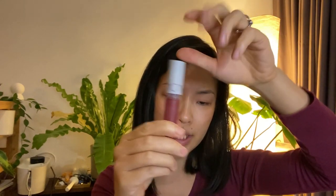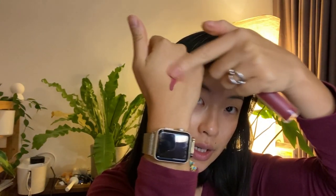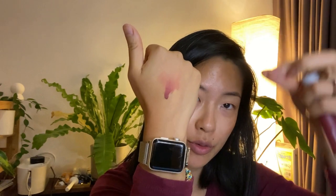The first color I'll swatch is called Burnt Heart. It's advertised as a unique pink shade for burning hearts alike — it looks like a rosy mauve color on screen. Swatched on my skin, it is very much a mauve rose color, and it blends super smoothly — it feels almost like a lip balm.